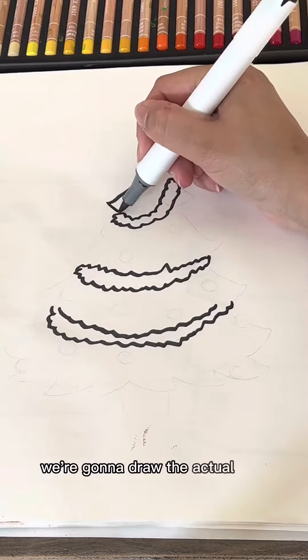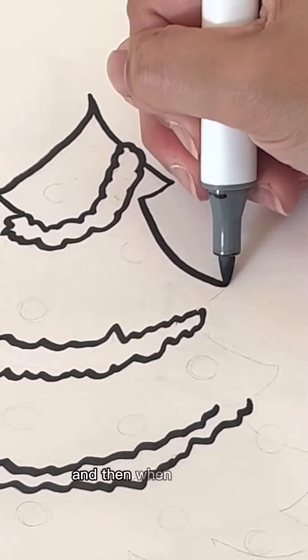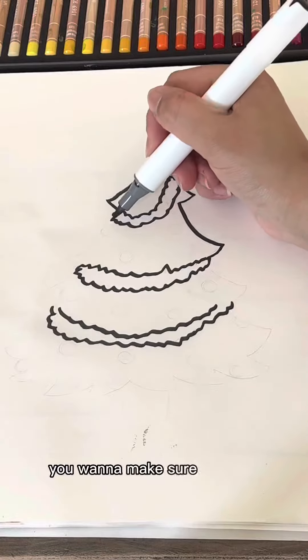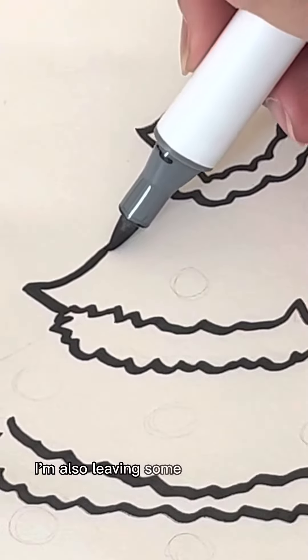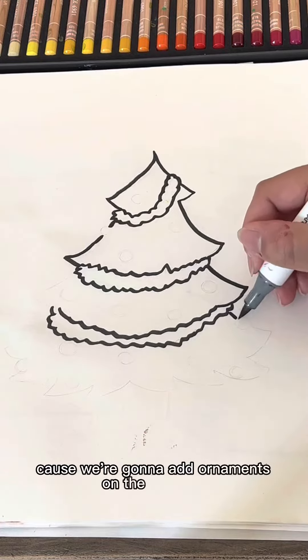Once you've done that, we're going to draw the actual tree part. When you draw this, you're going to go out for the corners. And then when you go in, you want to make sure that you round the bottom. I'm also leaving some open spaces for ornaments because we're going to add ornaments on the tree also.